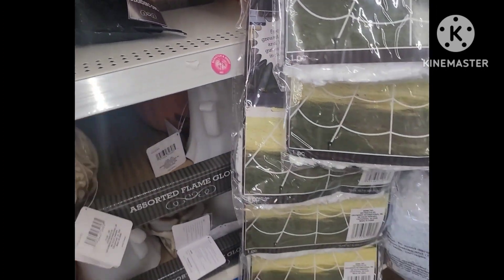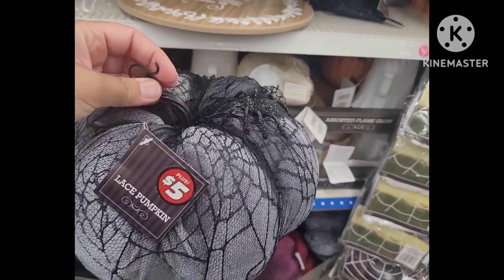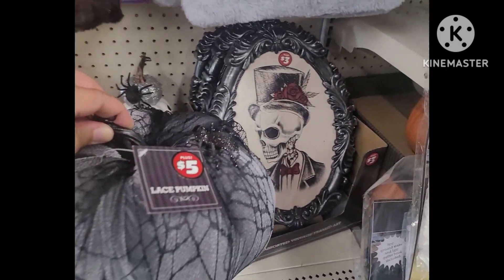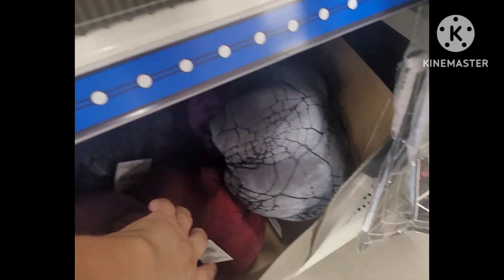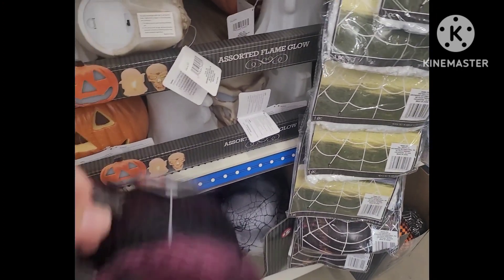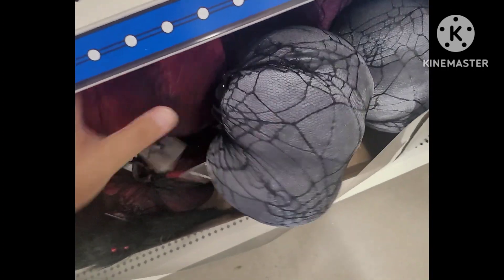Moving on, we have some more pumpkins — these were my favorite. This is the style I like and I think it goes very well with the frame designs. You have the gray pumpkins and then this dark, dark maroon color.